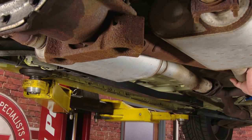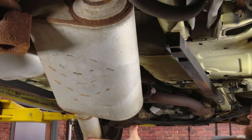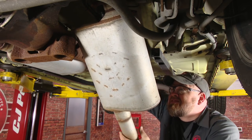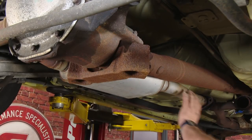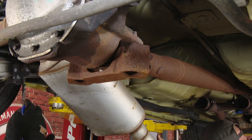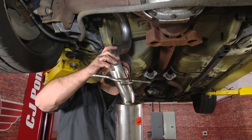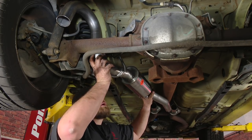Now with the hardware either cut or removed, we can remove the mufflers and the rear pipes. They may need a little bit of encouragement to come off. There are going to be two hangers back here you have to remove. Now grab the muffler and tailpipe assembly — they are labeled left and right, so make sure you grab the correct one. Start by putting it up over the rear axle, and we're working with the factory rear hangers.